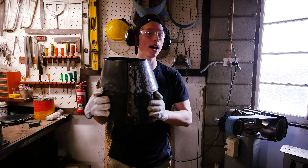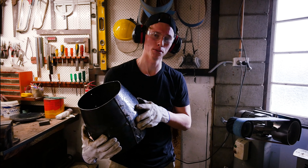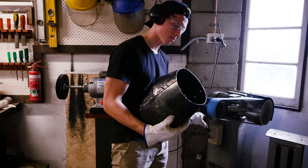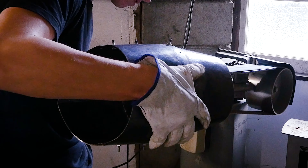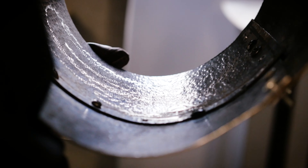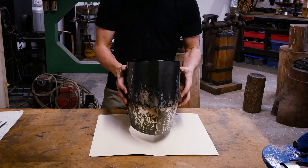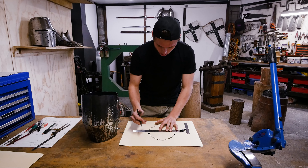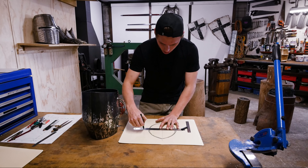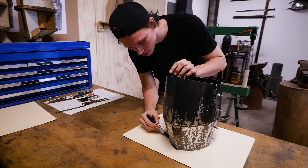Just before we get into the patterning process we're going to double check that the top of our helmet is exactly level. We place the helmet onto the folder, lining up our center lines with the crease, and then the marker is used to trace the inside and the outside of the top of the helmet.